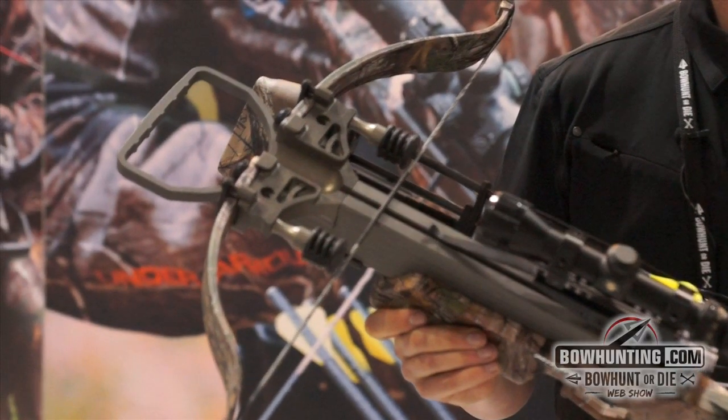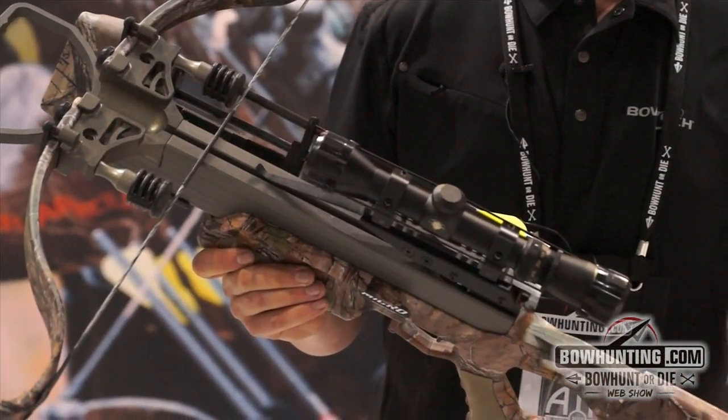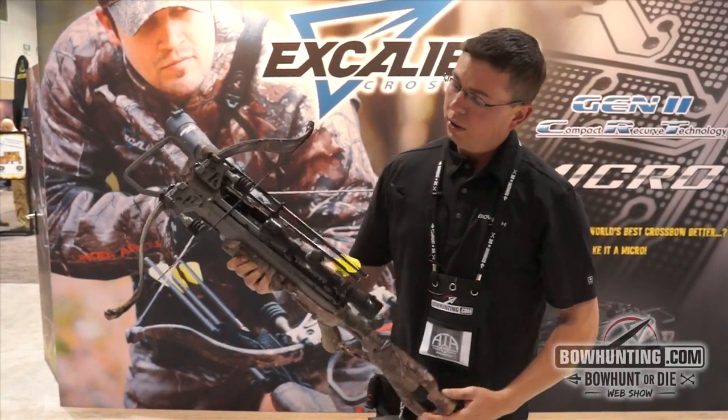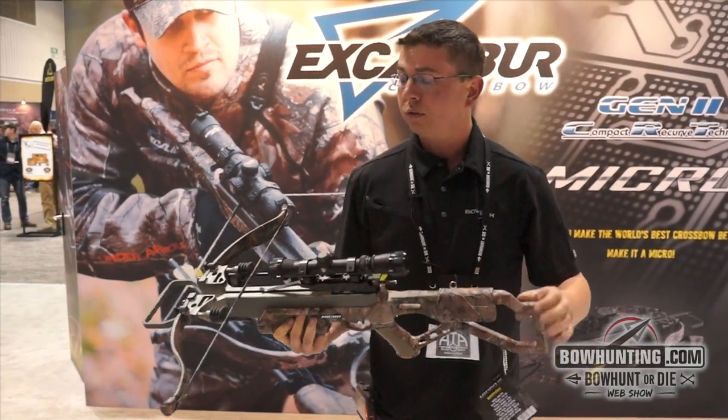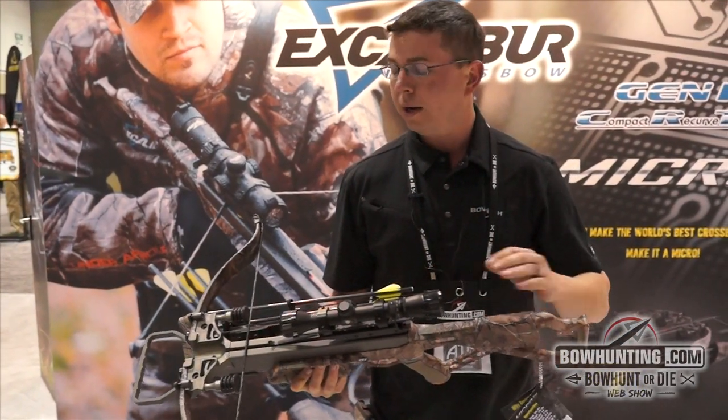It's about five inches narrower than the previous Matrix we came out with, which was six inches narrower than our previous models. It's also, depending upon the model, two to four inches shorter. It's coming in under six pounds, 335 feet per second with a 350 grain arrow.